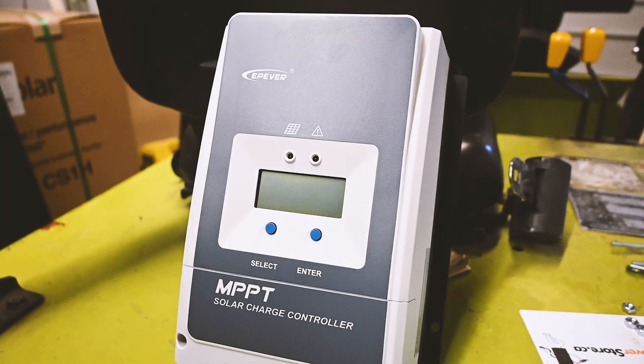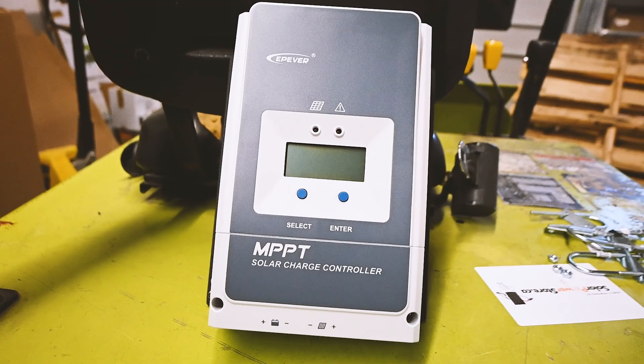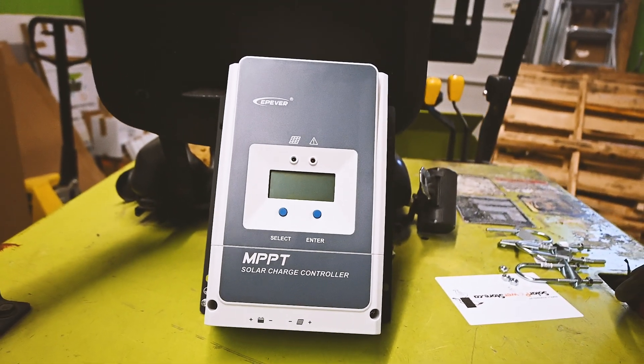To convert the power from the solar panels we'll be using this 50-amp charge controller. It's an EP Ever 50-amp charge controller, which will be perfect for this application.